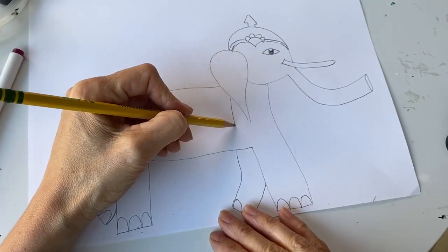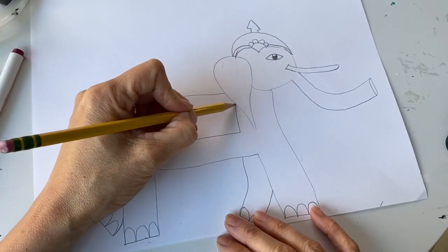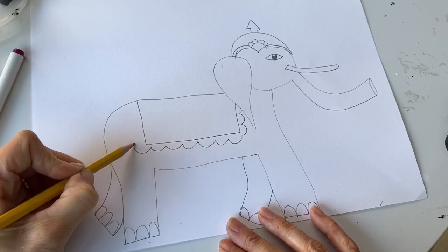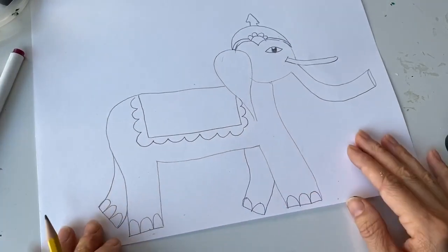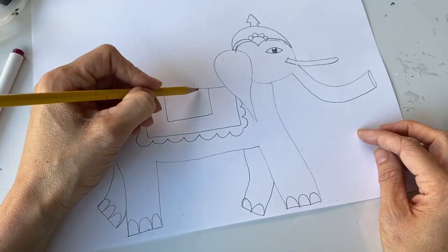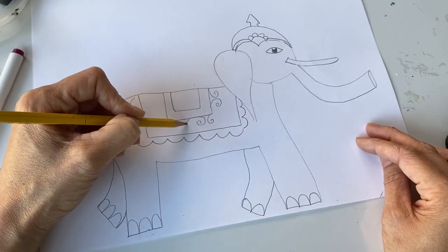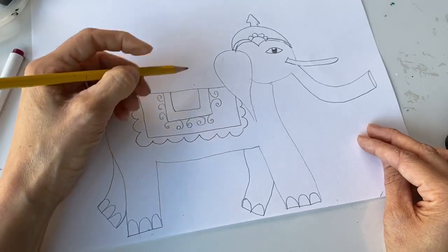Now I'm going to give him sort of a blanket on top of his back, kind of like clothing. I'm going to do a rectangle shape on his back and add some scallops around it — an upside-down U hopping shape curving around like this. Such a lovely elephant, very expressive. I'm going to give him more definition inside his blanket, some swirly swirlies. You can press pause on the video and really go to town — add lots of decorations however you want.